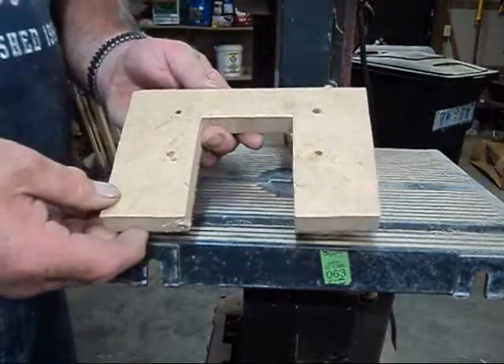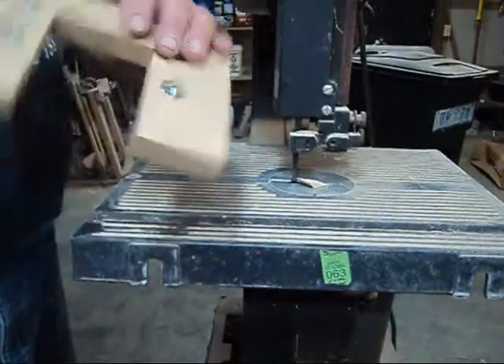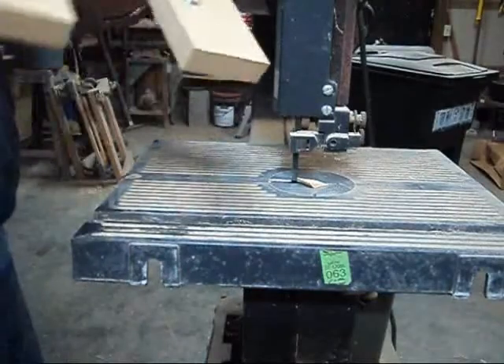And there you have it. Another pad cut out. It is ready for the cardboard.